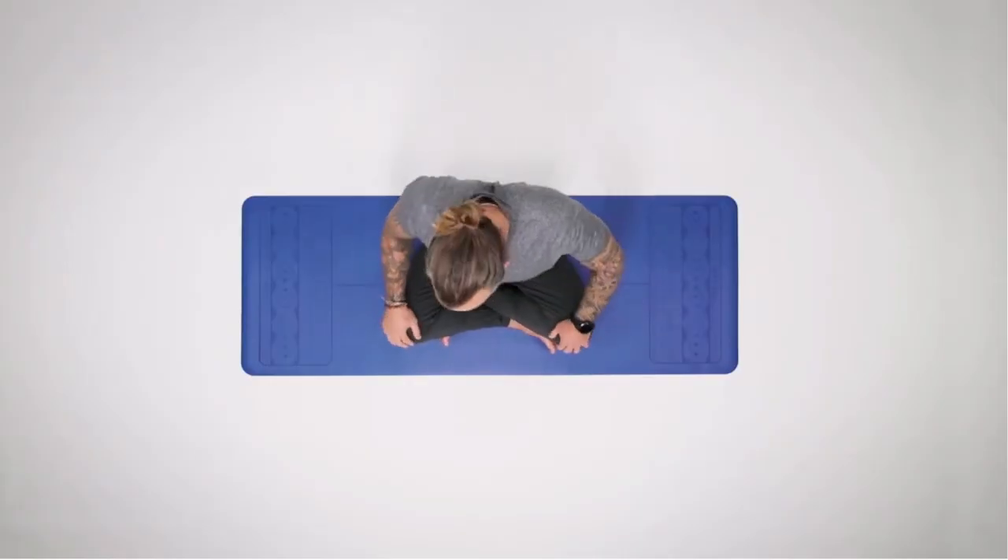Come to a seated position, as comfortable as possible. We end the practice the same way we start it — by grounding ourselves, checking in with our body, checking in with how we feel. Hopefully we feel a bit better, but more importantly just becoming more familiar with how good you feel when you've moved, stretched, and opened things up. Keep up the practice, I really hope you enjoyed that, and I'll see you very soon.